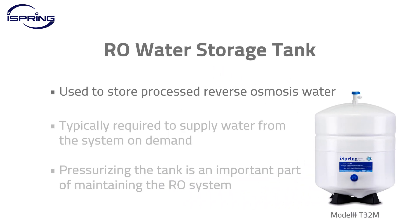A pressurized water storage tank on a standard reverse osmosis system is used to store processed RO water. The reverse osmosis process is slower, so a pressurized storage tank is typically required to supply water from the system on demand. Pressurizing the water storage tank is an important part of maintaining the reverse osmosis system. It can improve your water flow and performance of your drinking water system. This video will show you how to pressurize an RO water storage tank.